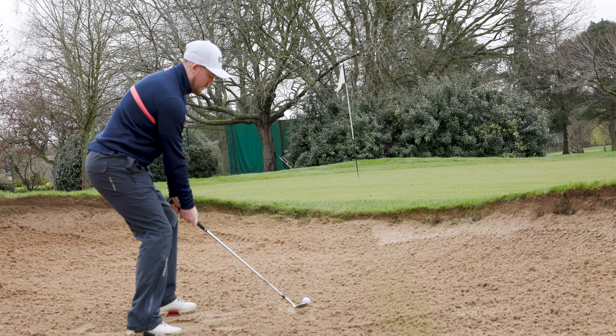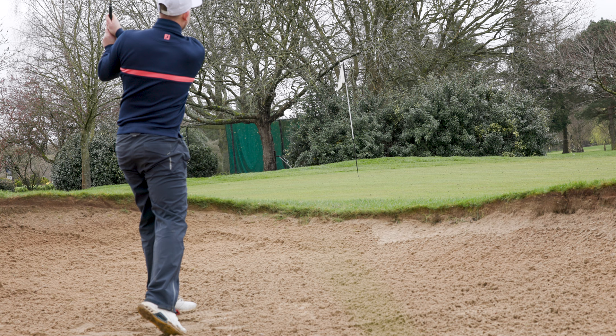Next up is the K grind, and this is the ultimate bunker club. If you like splashing the ball out of bunkers with lots of bounce, then this is going to be the club for you, as it is the most forgiving grind out of all the different grind options.